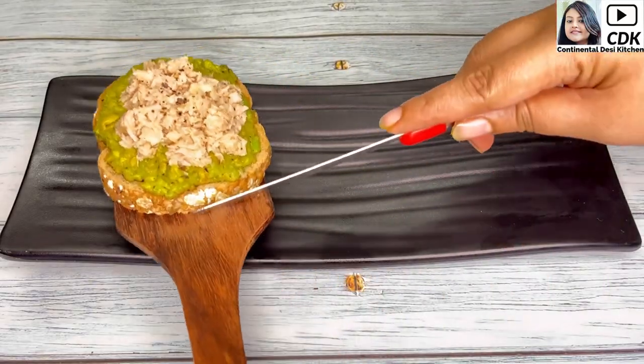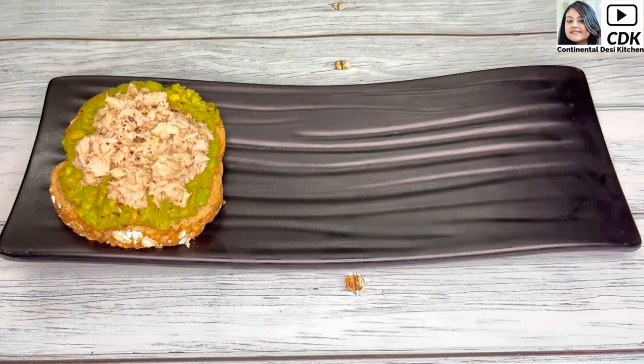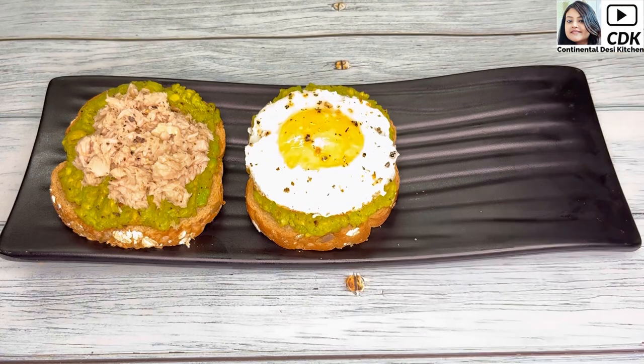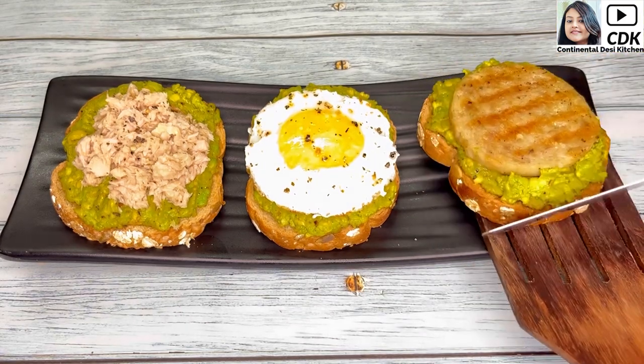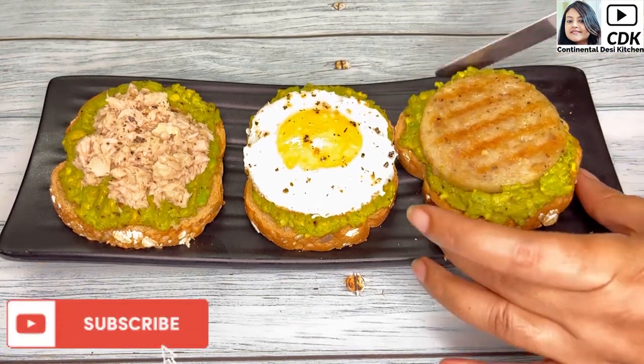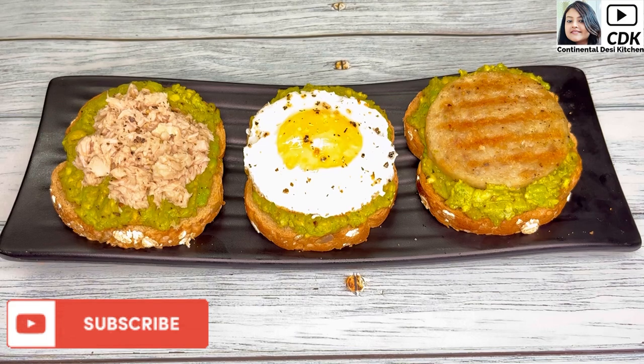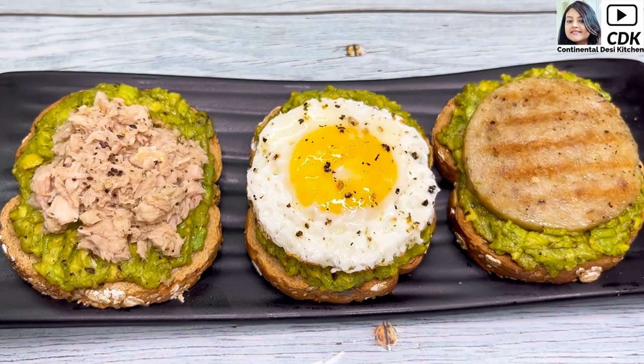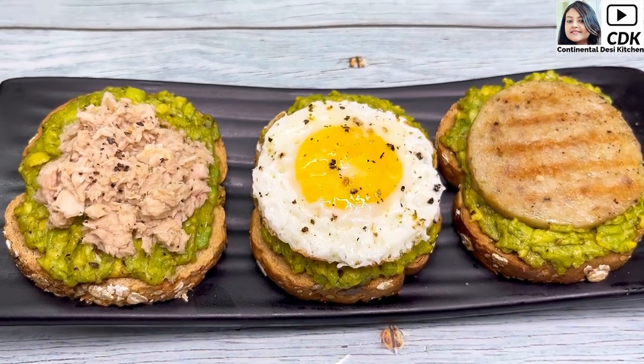So friends, I hope you'll try these three different healthy and delicious avocado toasts, which are so quick and easy to make. Also share your feedback and do subscribe to my channel if you haven't yet, for more interesting and healthy recipes in the future. See you soon in my next video — until then, bye bye, take care and stay safe.